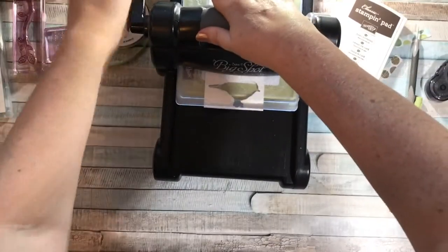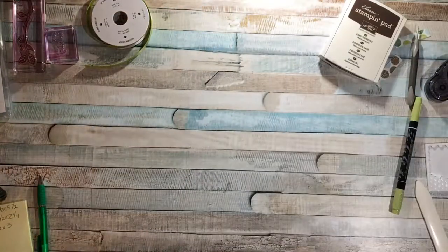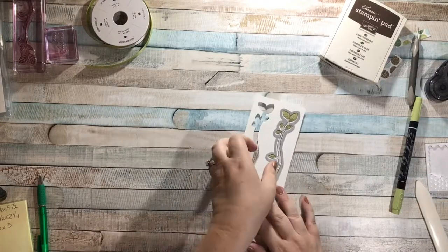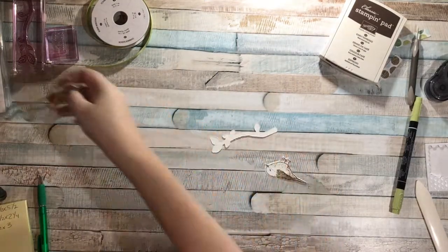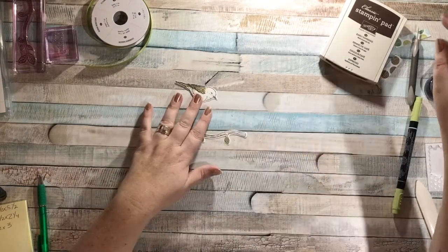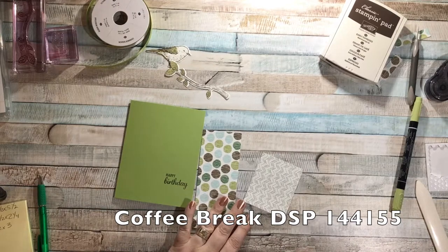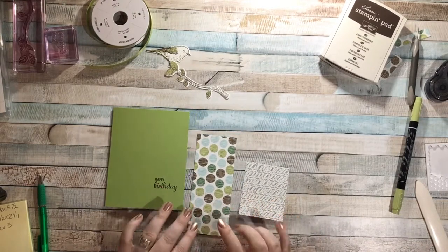Alright, that's all I need with that. Let me move that out of the way and grab these off — we can punch both of these out. So we have my bird and my branch — cute, right! Here's my card base, and I have two pieces of designer series paper from the Coffee Break suite. I like these colors.